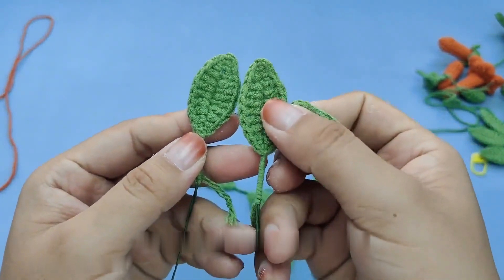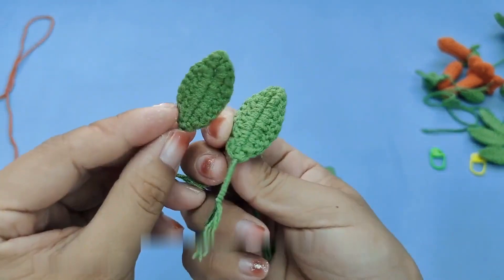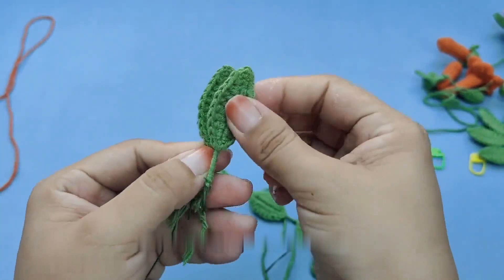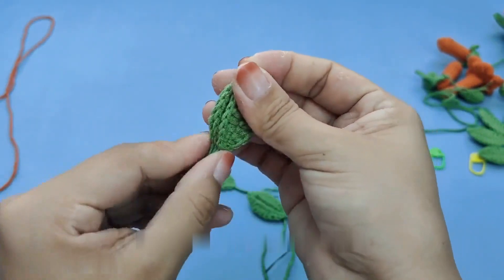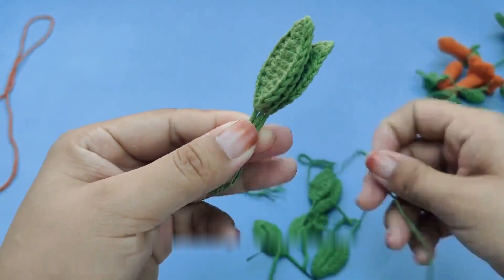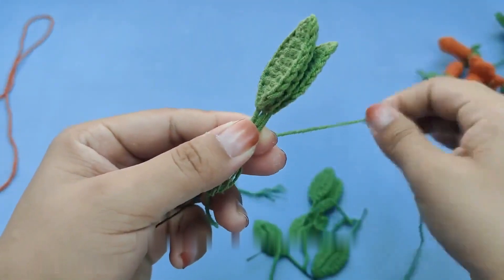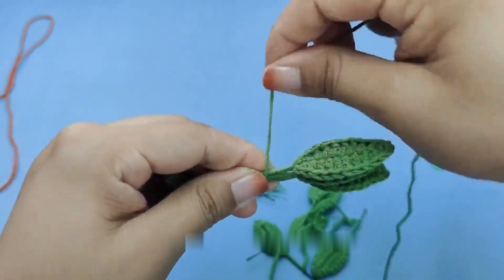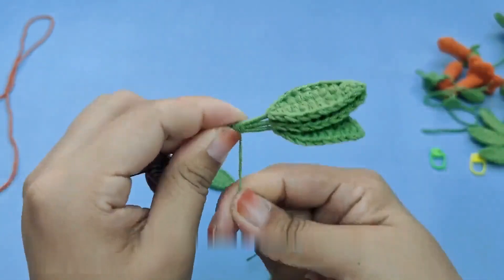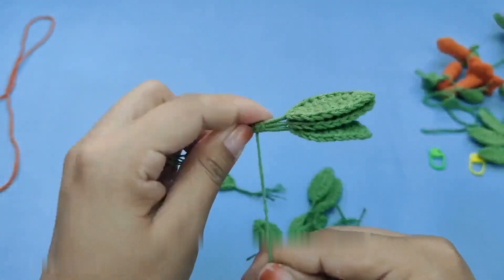Take out the iron wire — I used nodian arse iron wire, about 20 centimeters in length. Fold it in half like this and then twist it. After tightening, cut this line. Then thread this wire into the flower core.